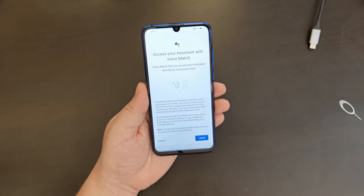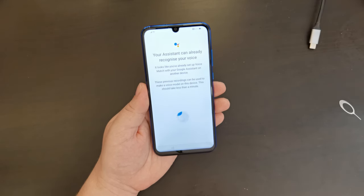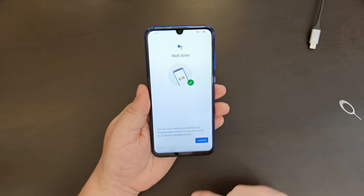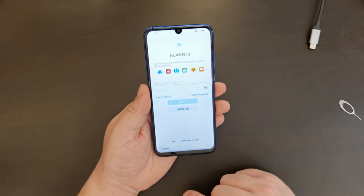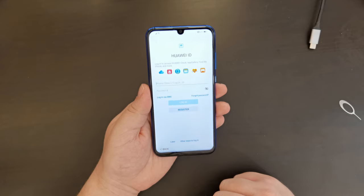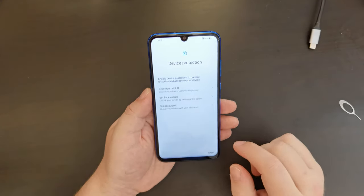For Google Assistant, I already have voice match set up with other devices as well as my home speaker and Nest gear. And now it's going to prompt me to log in with my Huawei ID. I'm logged into my Huawei ID.